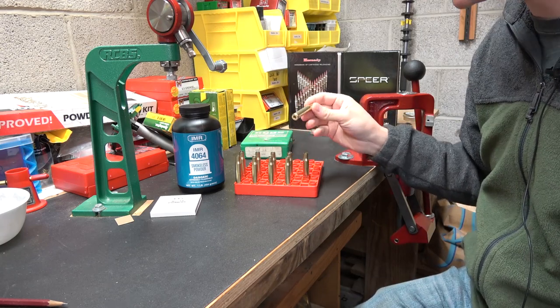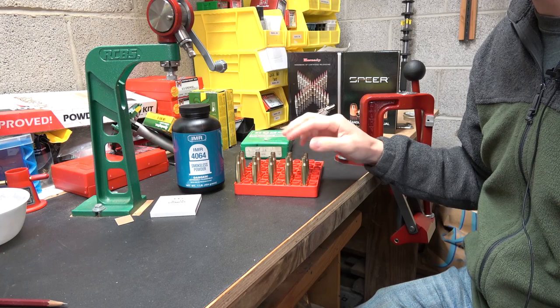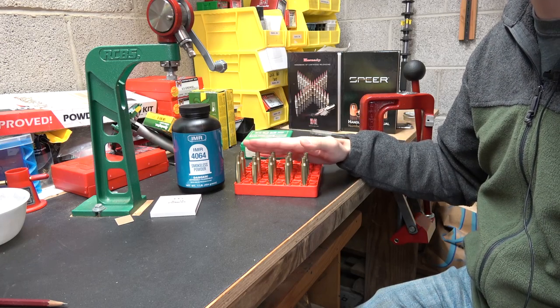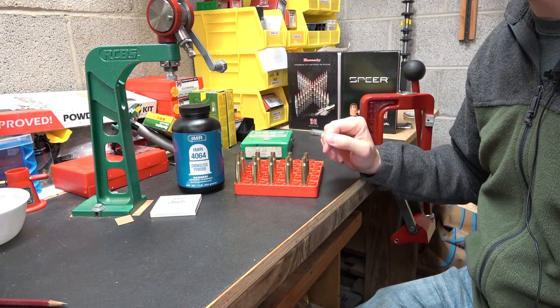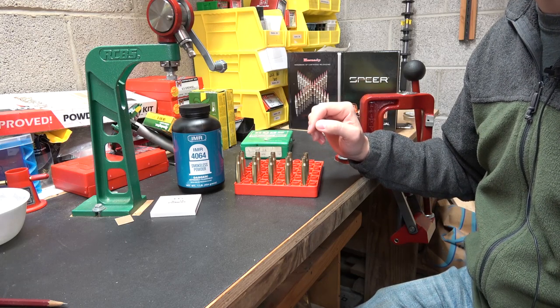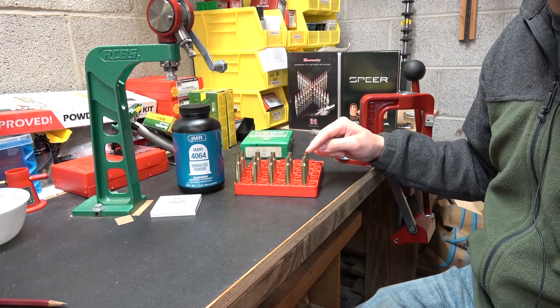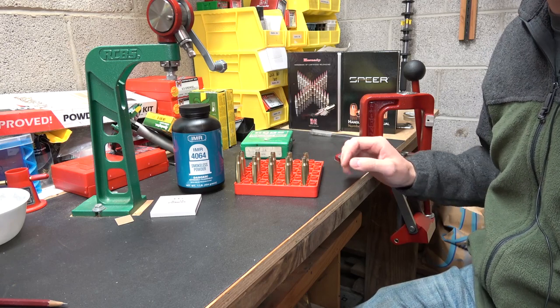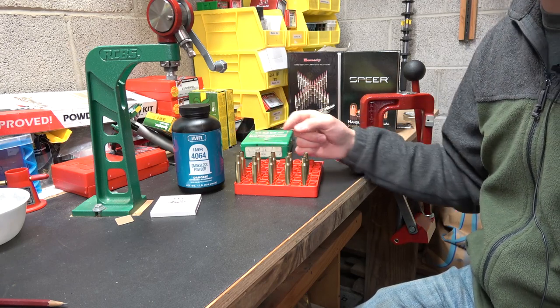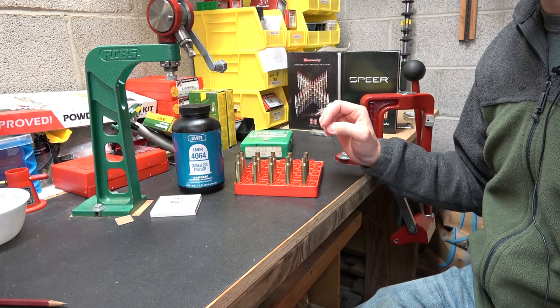I have 10 cases set aside here for an initial velocity and pressure check. What we're going to do is load from way under max all the way up to four tenths over max on our highest charge over published max, and watch for pressure signs along the way, see what we get, and track those velocities.